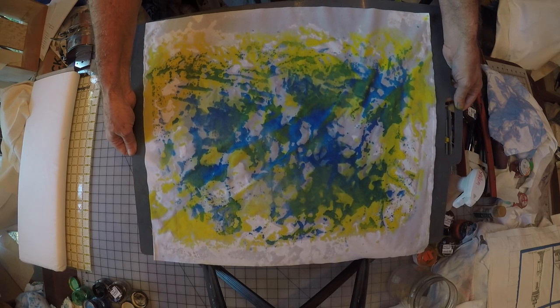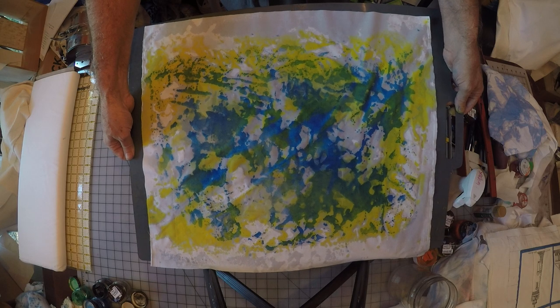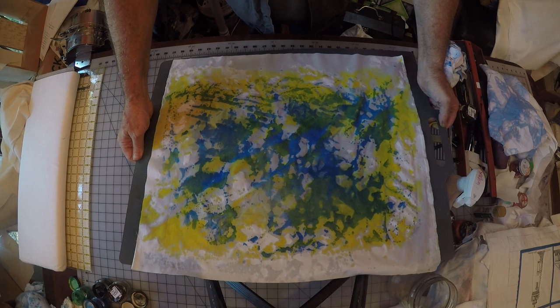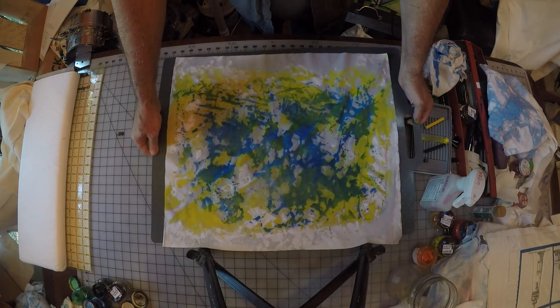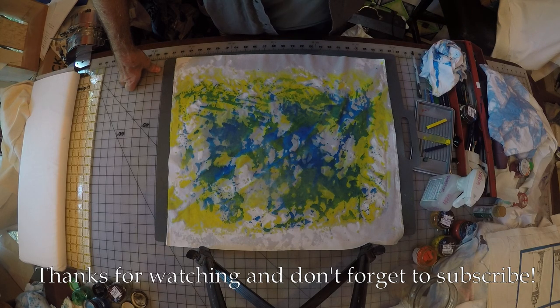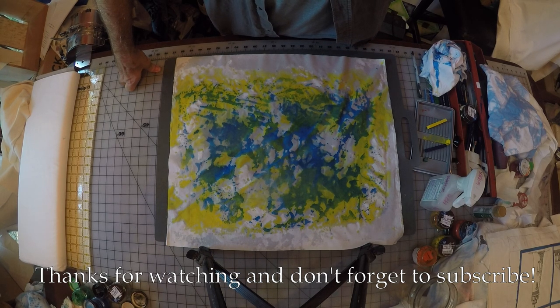This is a fat quarter — basically a fat quarter size piece of fabric, a little bit larger than a fat quarter. So if you have a hard time finding the color of fabric you want for your quilt project or fiber project, just paint your own. Thank you for watching.